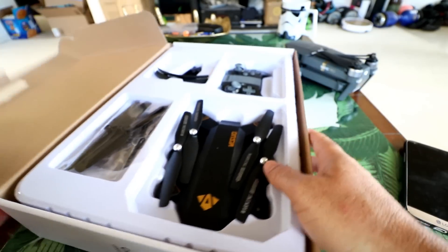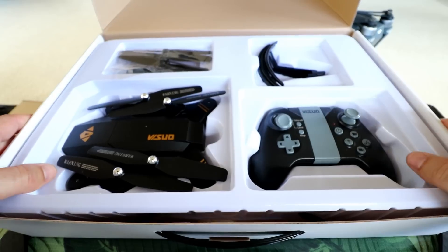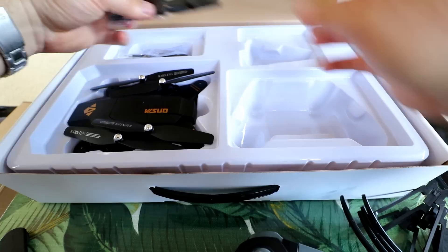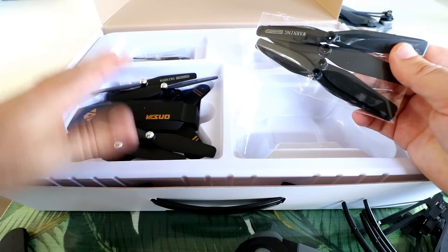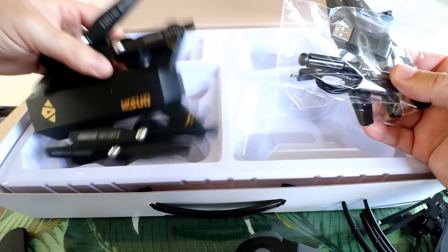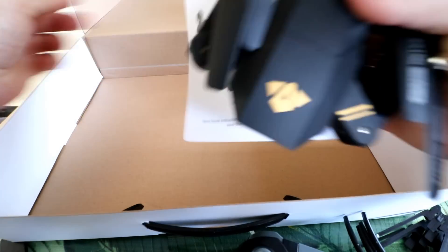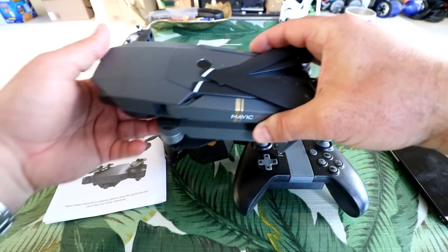Let's see what we get in the box. It's your basic toy grade quadcopter box with plastic surrounding all the components. Here's the controller, some propeller guards, extra propellers — the propellers are already pre-mounted for your first set — a charger, a screwdriver, the drone itself all folded up, and the instruction manual on the bottom. That's everything in the box.